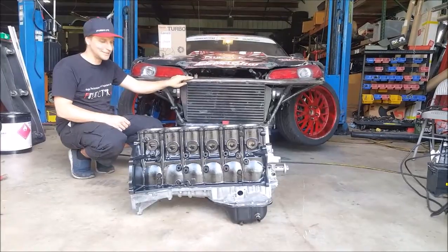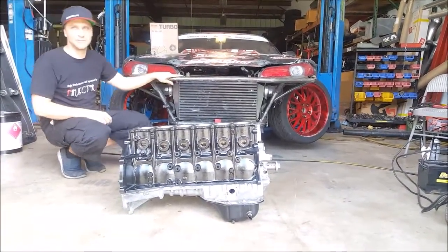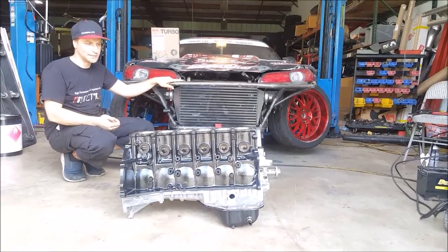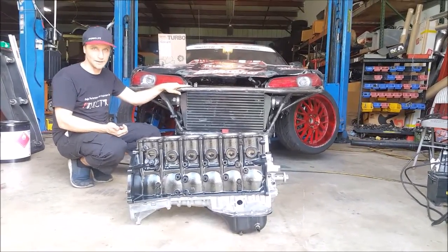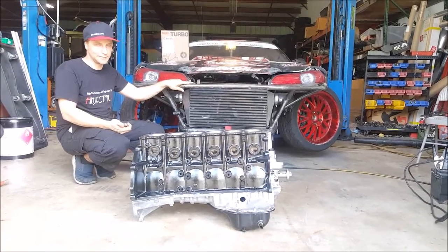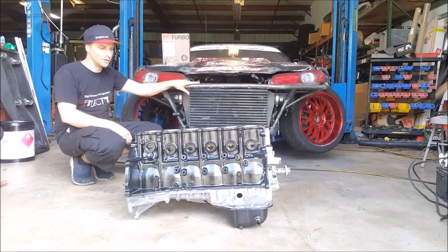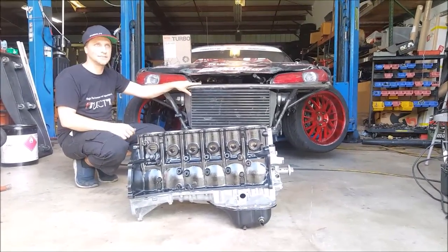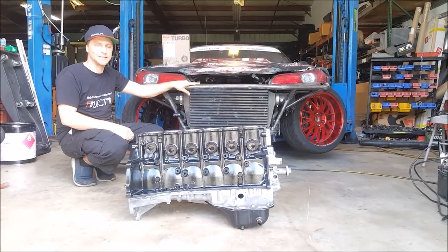We also have some more goodies with the new engine. We changed to the Gen 2 Garrett Turbo GTX 3582R. We had used the Gen 1 before — even though it's rated for 750 horsepower, we made 850 and 880 horsepower. The Gen 2 is rated for 850 horsepower, that's 100 horsepower or more. It has a slightly bigger compressor wheel and it's a completely new design, so I expect it to perform even better than last time.